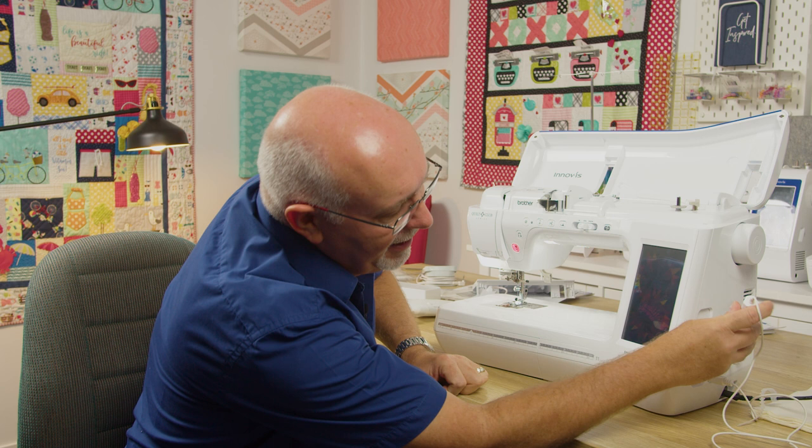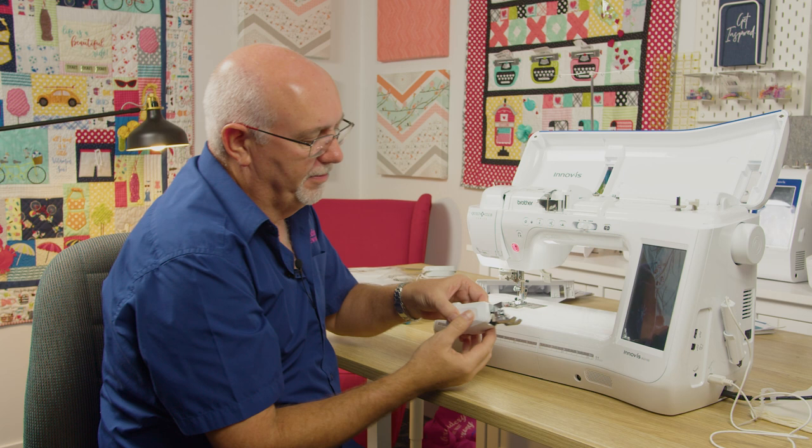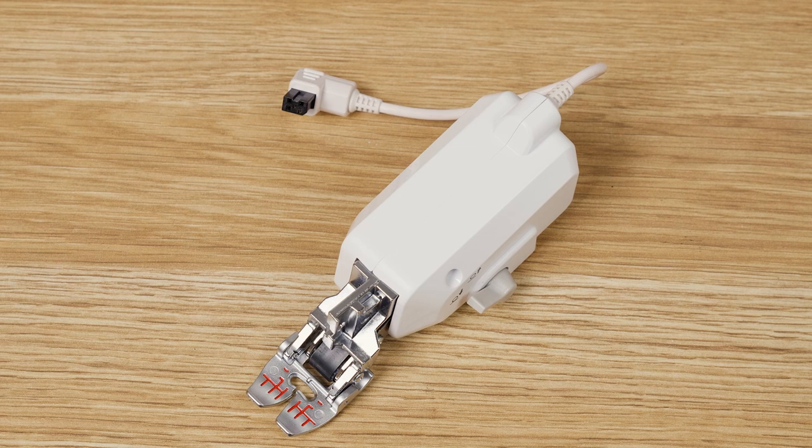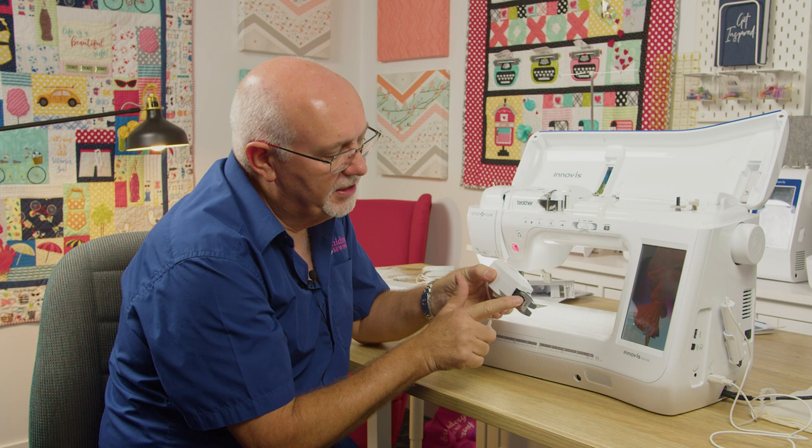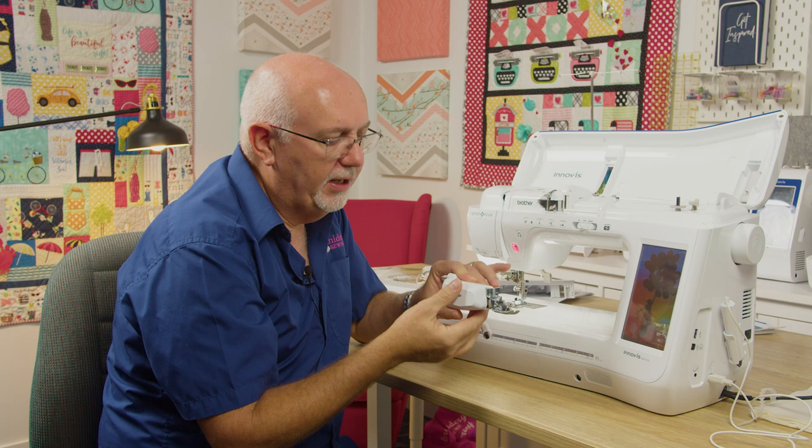Another awesome standard feature is the Move-It dual digital feed foot. This makes a walking foot almost redundant in the way it operates. It actually has its own motor right in here, which drives a little tractor wheel, giving you upper feed as well as lower feed. It's standard in the box.